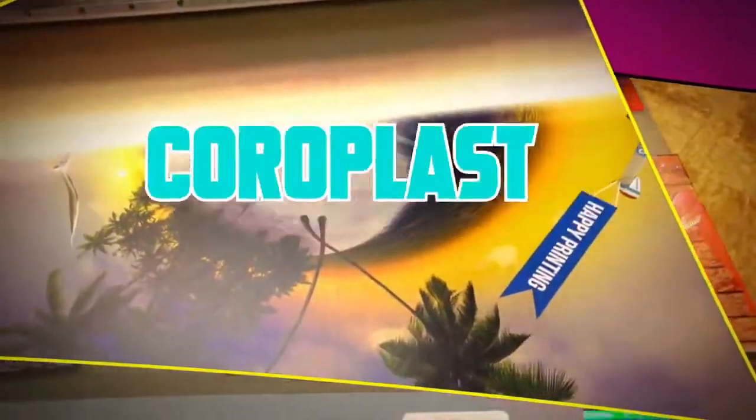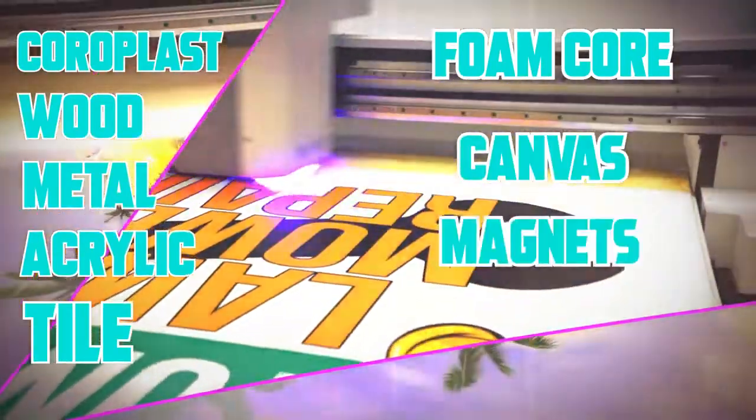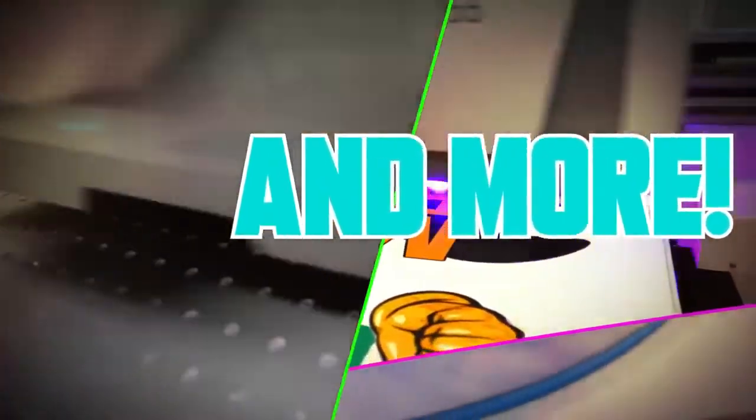Print on coroplast, wood, metal, acrylic, tile, foam core, canvas, magnets — virtually any flat rigid substrate.